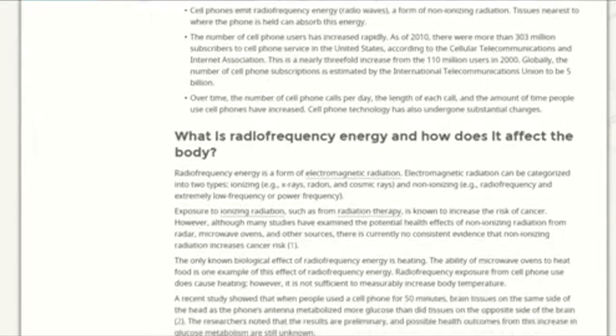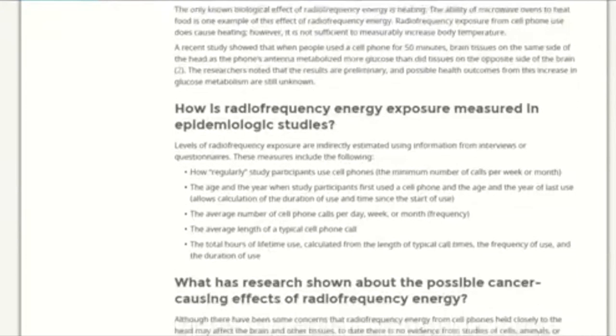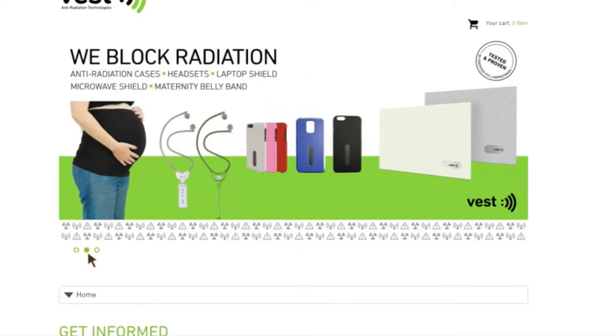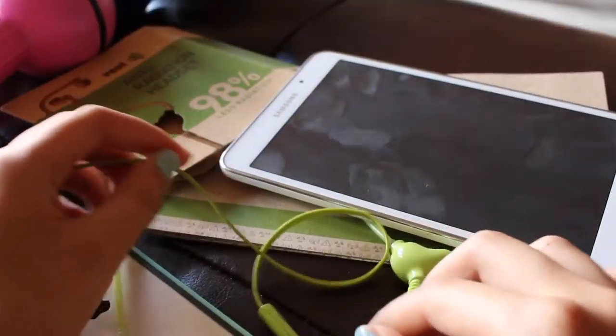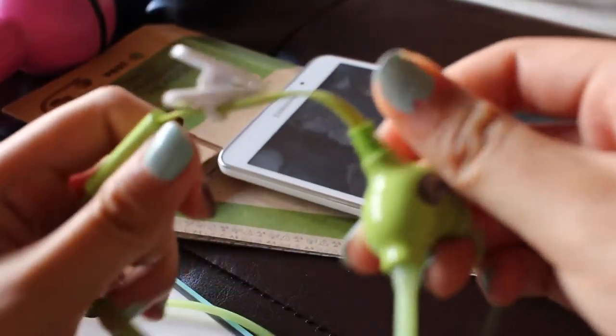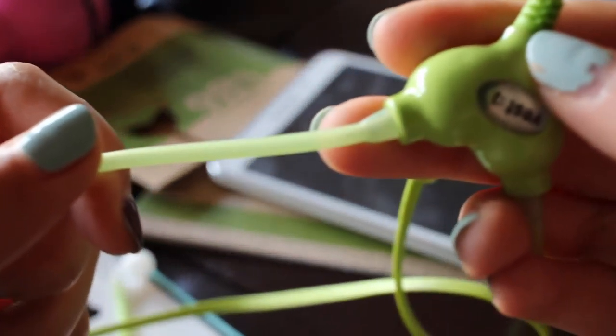Tissues nearest to the phone can absorb this energy. This form of electromagnetic radiation increases the risk of cancer. Vest claims to reduce potential electromagnetic radiation emitted by your cell phone by up to 98%. On their website, they provide even more information about cell phone radiation, and they have plenty more products for mommies such as cell phone cases, laptop shields, and maternity belly bands.